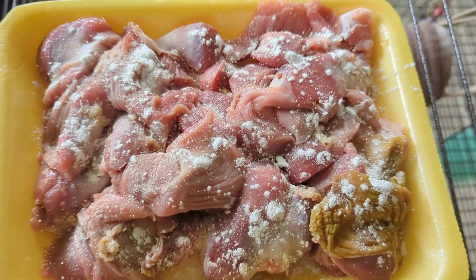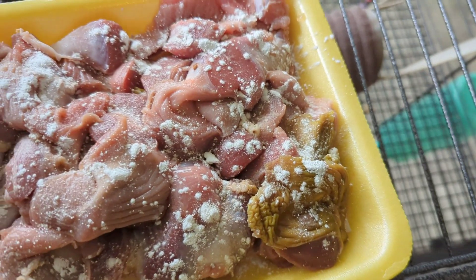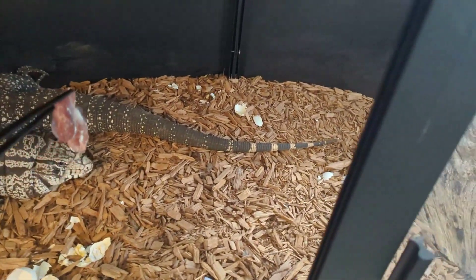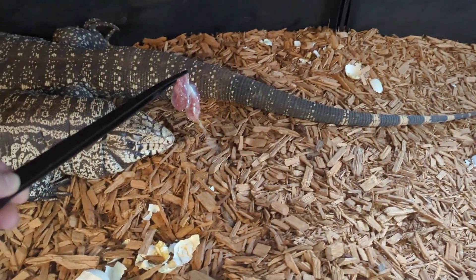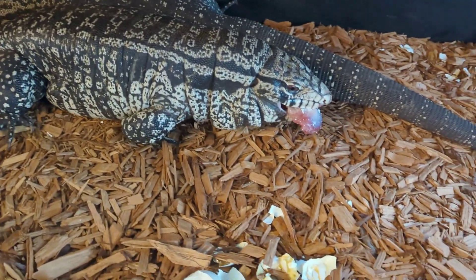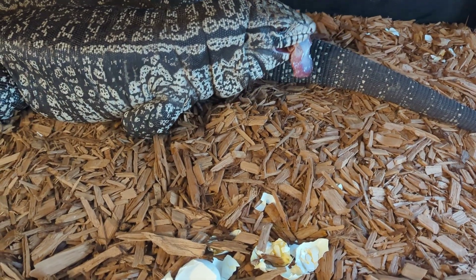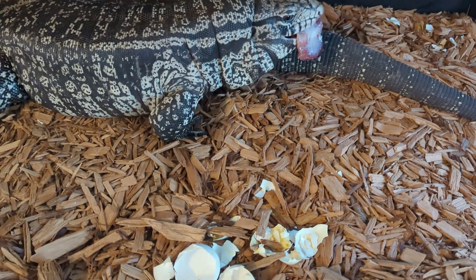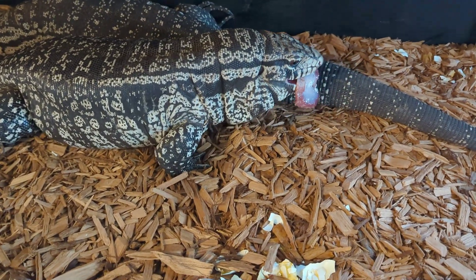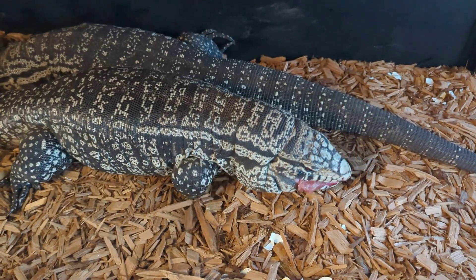So we have on the menu some chicken gizzards dusted in calcium and vitamin powder. These guys love it. That's Athena — that's our little female. Well, little relatively — she is not so little. She's a very dainty eater.